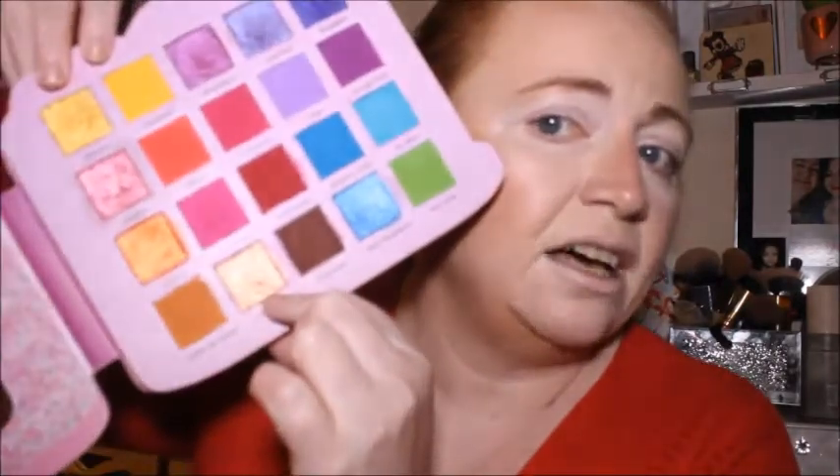Hey guys, welcome back! Today is Day Two, Look Two and I think I want to play in the yellows today — I did want to do that yesterday but I thought I'd use the oranges first. There are only two yellows in here: Pineapple (the matte) and the shade Banana. I could go in with Cinnamon as well, but I also brought out the Natasha Denona Pastel Palette.